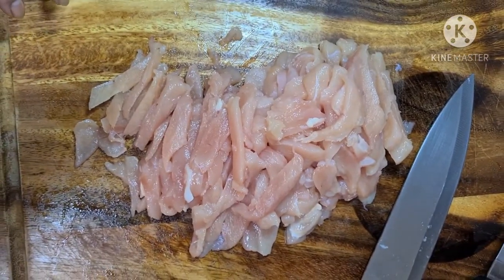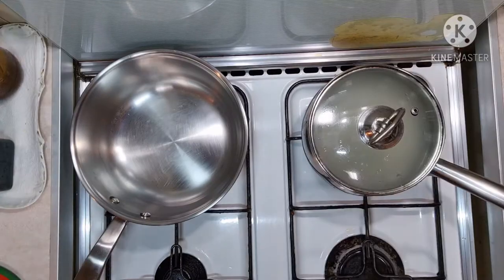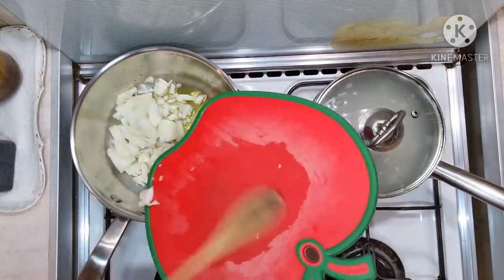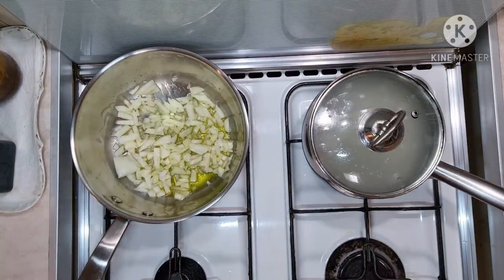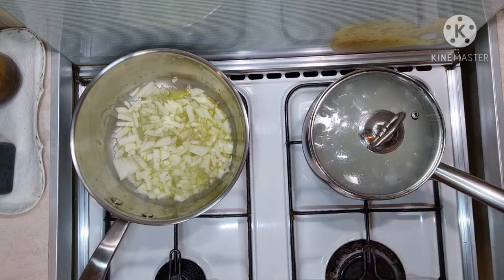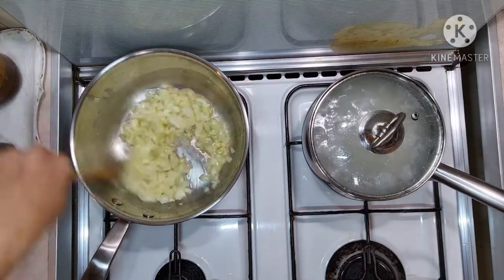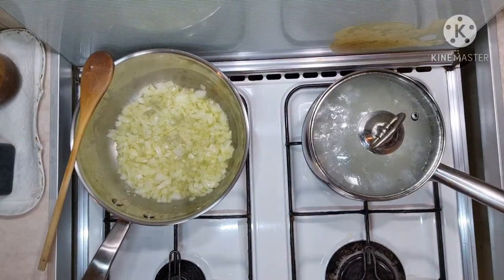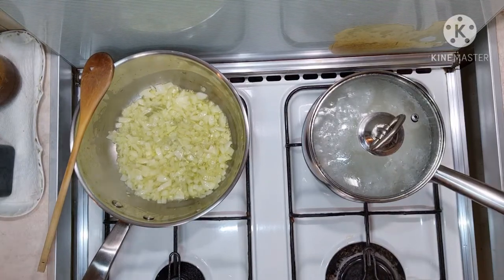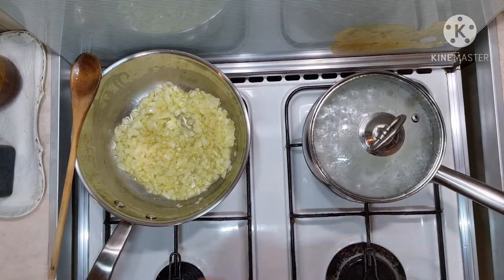Okay, we've finished cutting the chicken. Now let's cut the onion and dice it. Let's heat the pan and put olive oil — I usually put about three tablespoons of olive oil. When the oil is hot, you can add the onions. Let it fry until it becomes translucent. I'm fast-forwarding often so we don't have to wait so long until the onions are cooked.